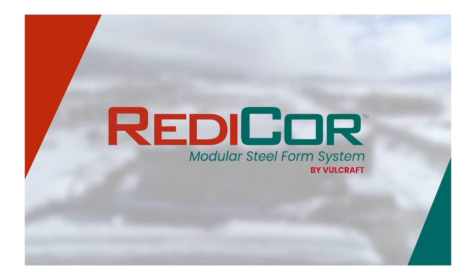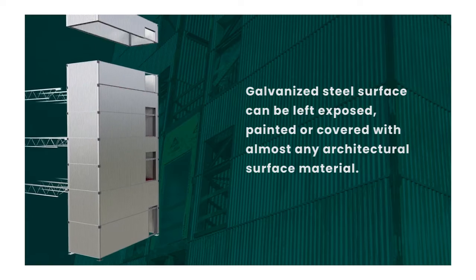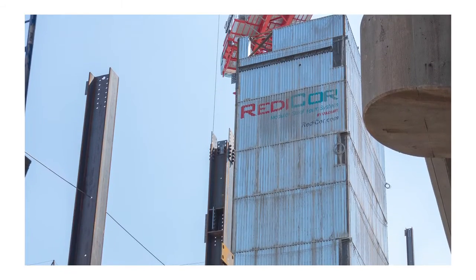When we first heard that ReadyCore was going to be on this project, we as LPR were very excited. We had heard about it previously on other projects and heard the good news of how fast and productive the system makes the construction site.